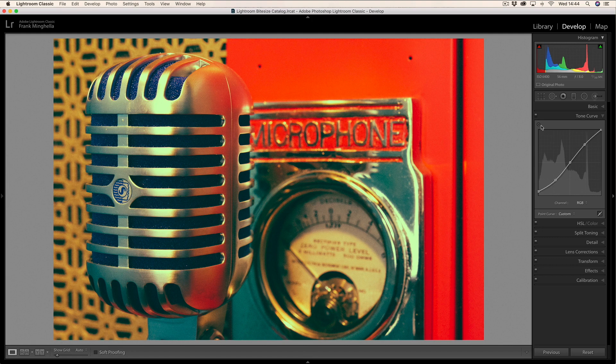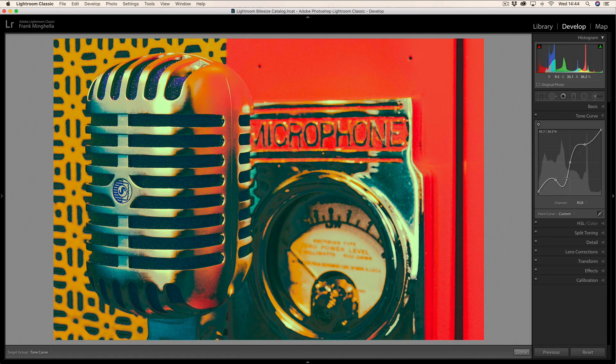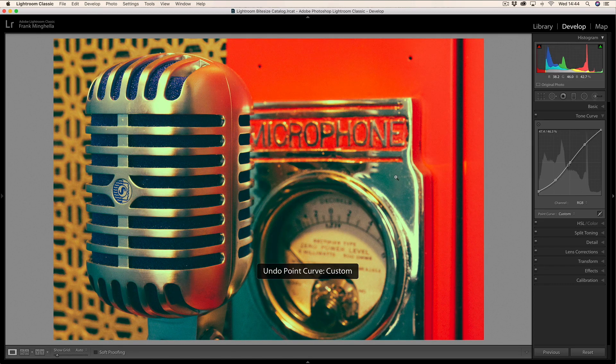There is a tool up here: if you click on it, it attaches to your mouse pointer and you can drag directly in the image to lighten or darken specific areas. Let me try that to darken this area — there you go. But you've got to be really careful because the curve can go wild. I don't want to do that, so I'll do Ctrl/Cmd+Z to undo. You can do the same thing in the red, green and blue channels, but I don't tend to use that tool much.